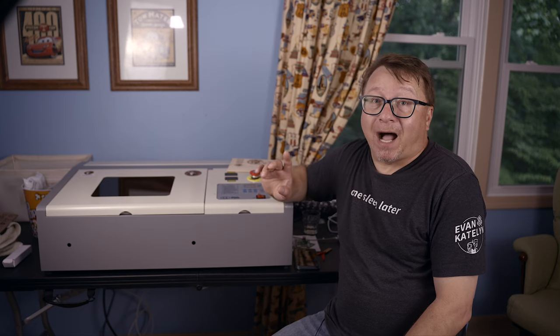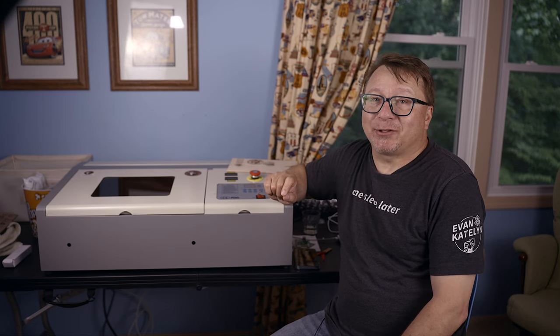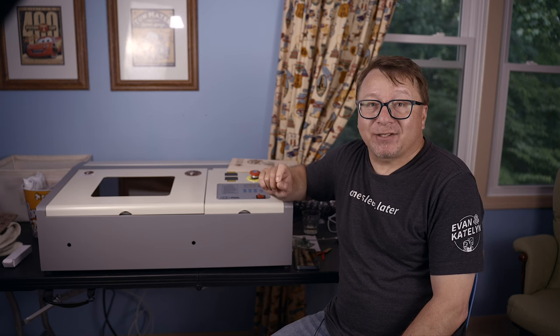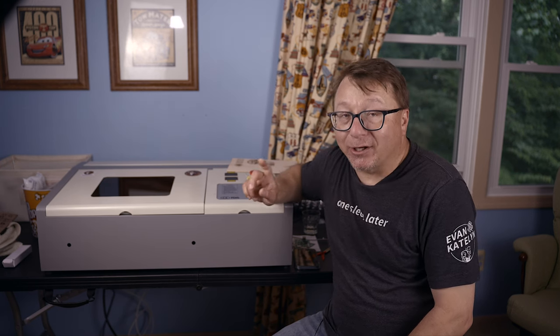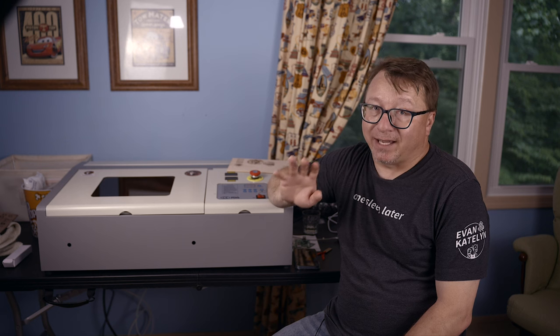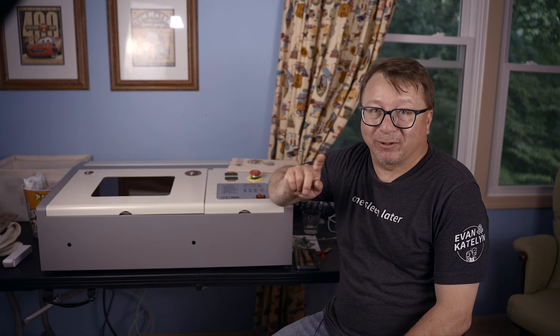Finally, I didn't pay very close attention to that Lightburn discovery set of screens, and I just clicked next, next, next, not noticing that the home position was set to the front of the machine rather than the back. Let's just say that made for an interesting initial setup where the gantry crashed into the front of the machine and kept grinding the gears until I hit the emergency stop. So once again, pay attention to those discovery screens and set up your home position properly.